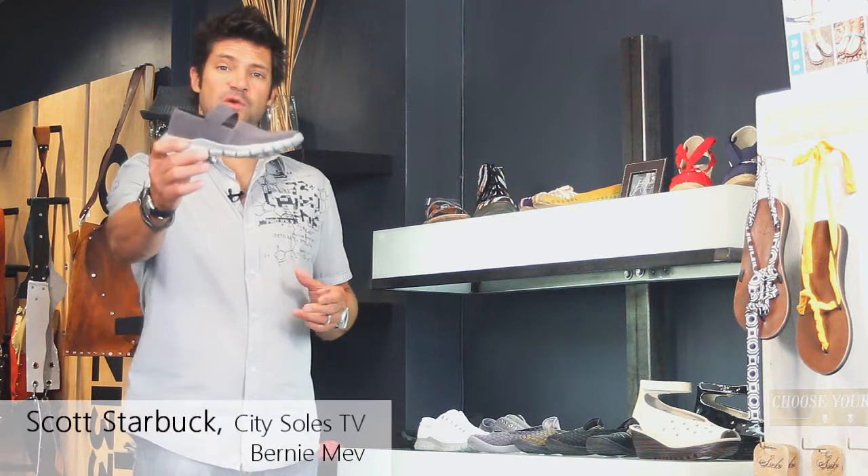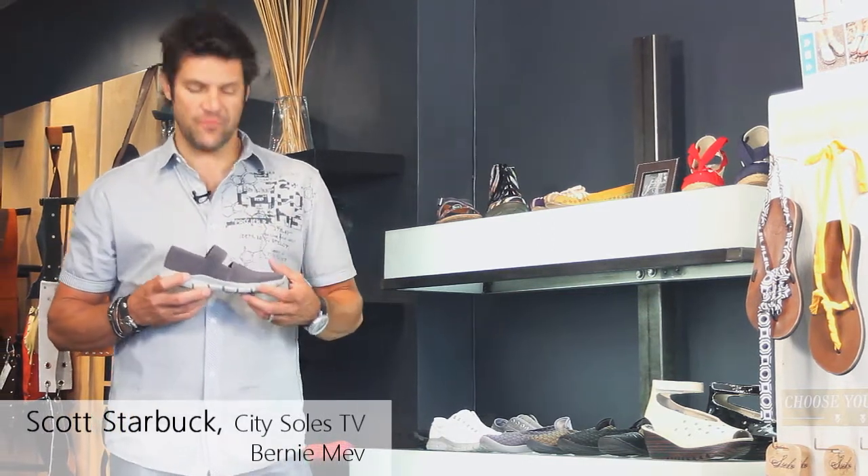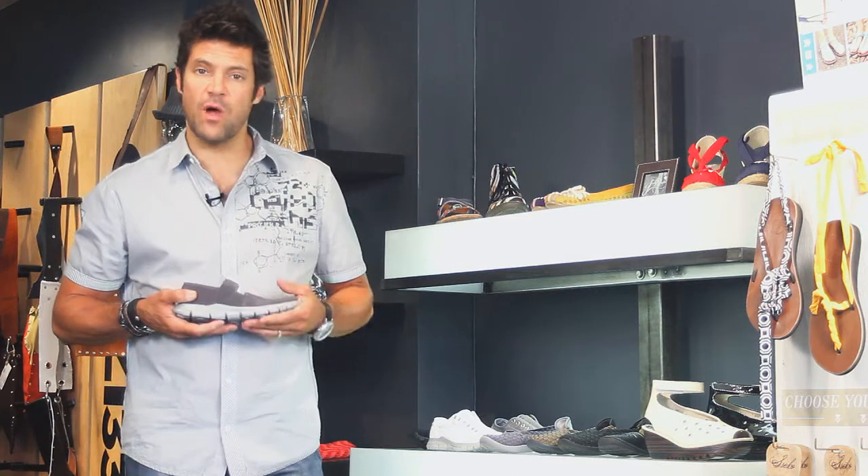Hey, this is the Bernie Mev Strappy. Bernie Mev Strappy is a sport athleisure shoe, if you will, with a really space-age rubber bottom.